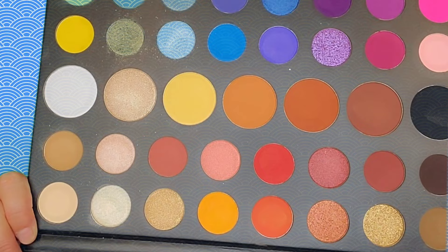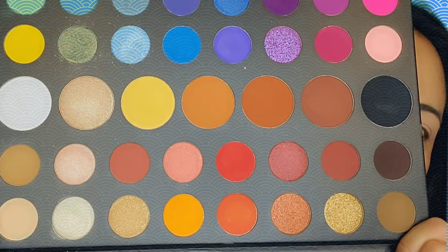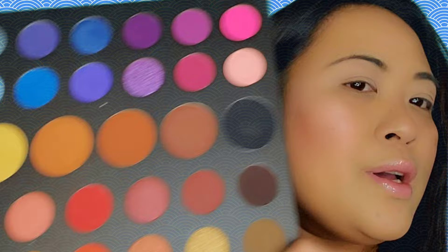I already done my face and my eyebrows so I'm just gonna do the eyeshadow. For today's tutorial I'm gonna use the Morphe James Charles palette — this is how it looks, lots of colorful and beautiful shades. We're gonna use some blues, oranges, and pinks for this look. I already primed my eyelids with the MAC Painterly Paint Pot using my Sigma Precision Round brush P82.